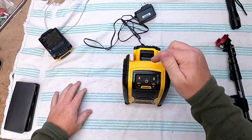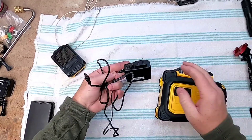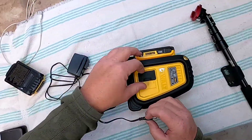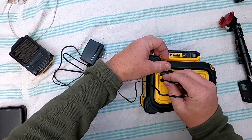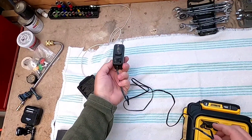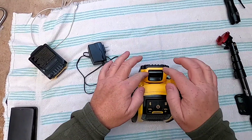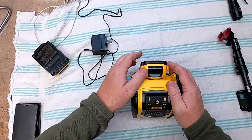It does come with a plug-in power supply, which it's not anything standard. You've got to plug it in right here, and then you can power it from 110. But like I said, it does not charge the battery. So we're going to use the battery standalone.